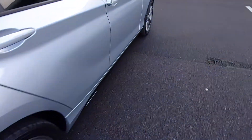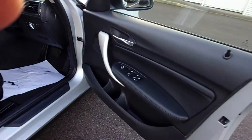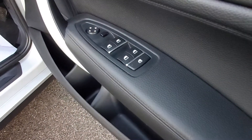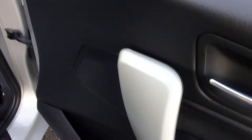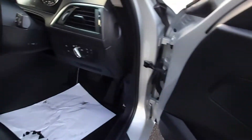Moving inside, it has a black leather interior with black leather door cards. There are four electric windows, electric wing mirrors, and a silver interior garnish trim.